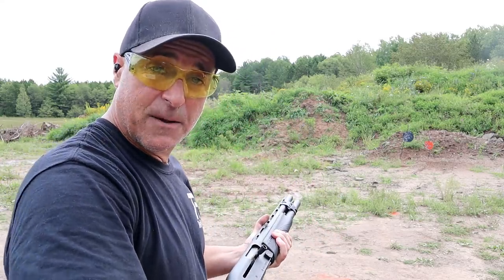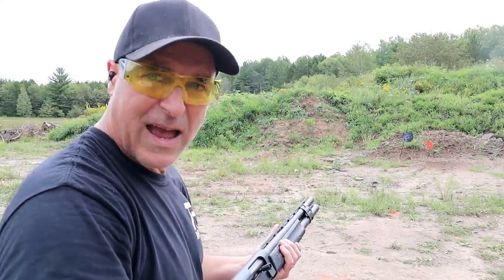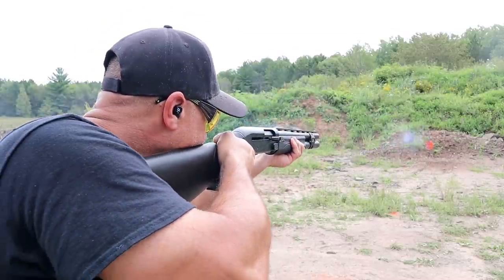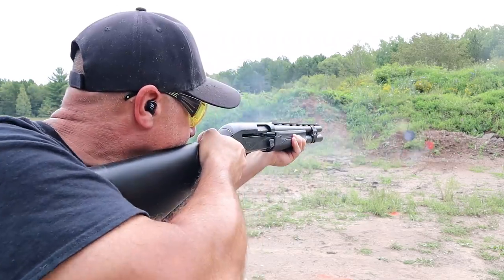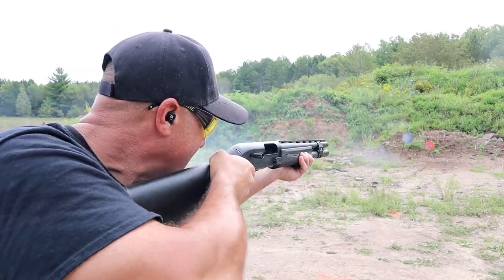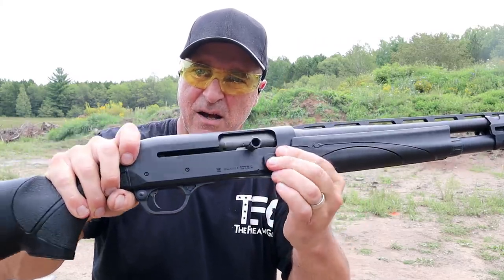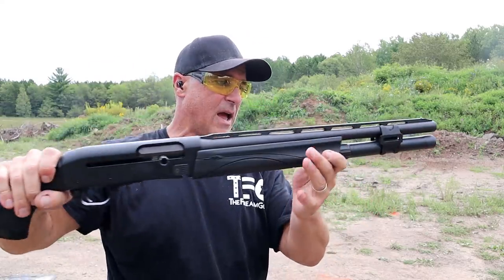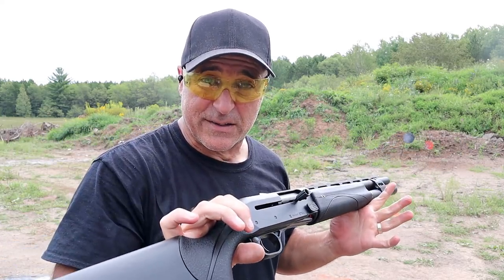I'd like to see these back in stock, but this is my favorite shotgun. The first load was a turkey load — heavy recoil — and it wasn't too bad. Then high-velocity 7.5 shot. The oversized bolt release and recoil pad certainly help, and it is one fine shotgun that I've enjoyed since day one.